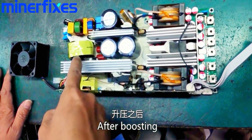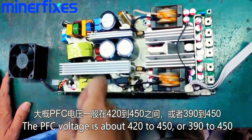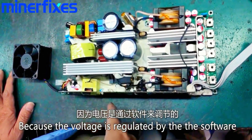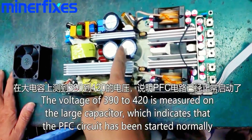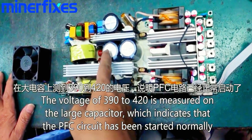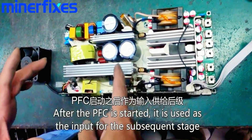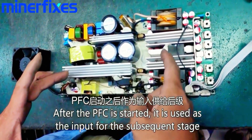After boosting, the PFC voltage is about 420 to 450, or from 390 to 450, because the voltage is regulated by the software. The voltage from 390 to 420 is measured on the large capacitor, which indicates that the PFC circuit has started normally. After the PFC is started, it's used as the input for the subsequent stage.